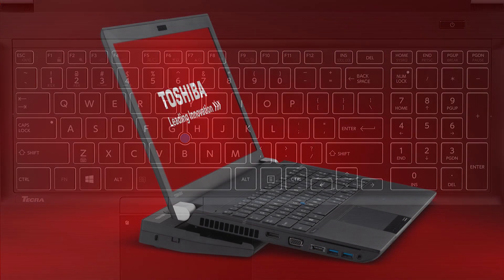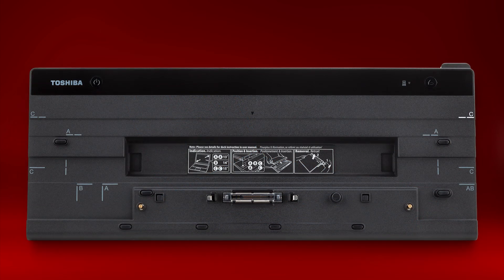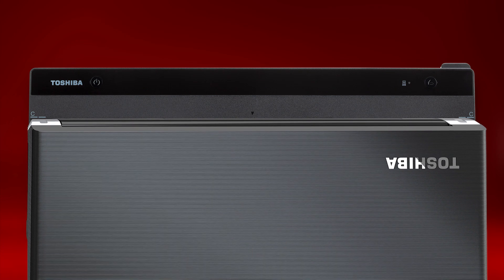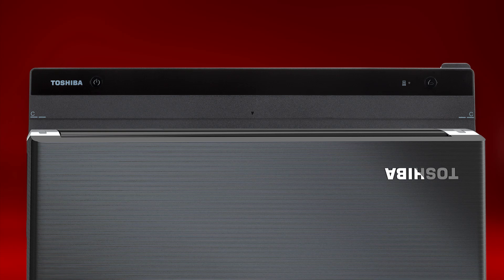Let's take a look at connecting the computer to an optional high-speed, high-power port replicator. First, notice the letter C on the port replicator — this is where you will position the back right corner of the computer. With the computer in the closed lid position, align the back right corner to the port replicator and press down on the back of the computer until it clicks into place. To release, pull the release lever on the back right side of the port replicator to the right until you hear a release clicking sound, then lift the computer from the replicator.